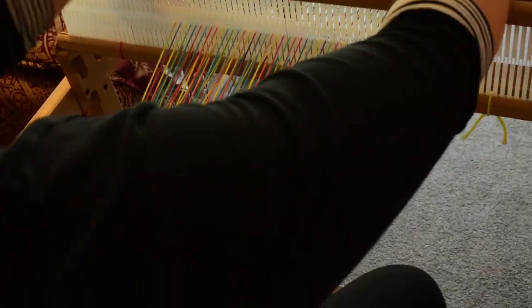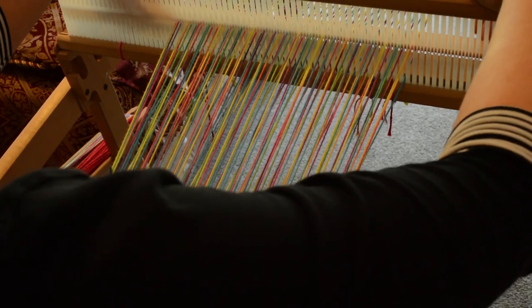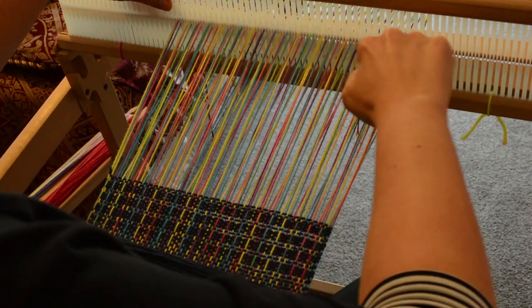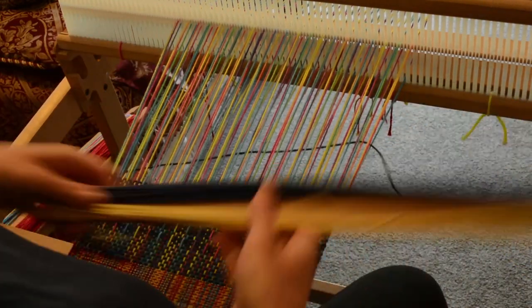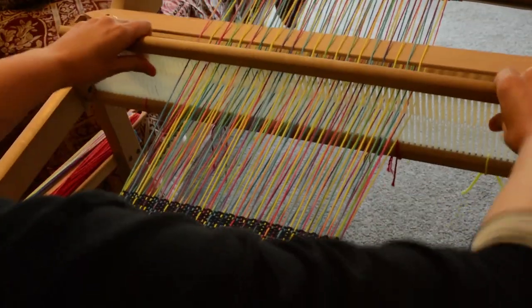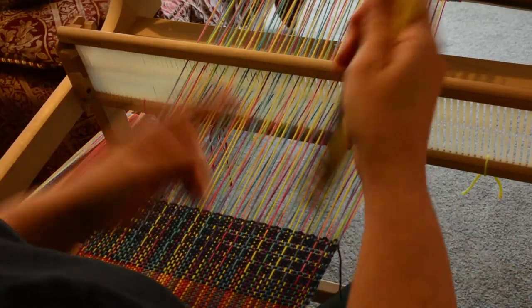Next we go up and we bring the pick up stick forward, but don't turn it on its edge. You won't be able to turn it on its edge anyway because it'll be too tight. So you just bring it forward so that it sits right behind the heddle and weave and beat. Push that pick up stick to the back again — so you're back in down position.